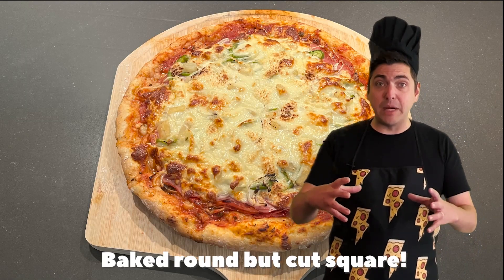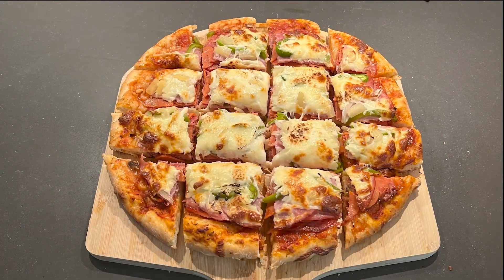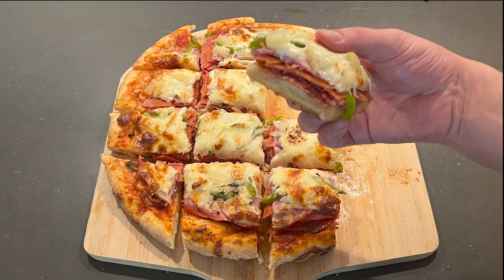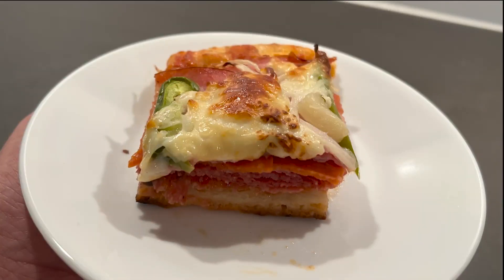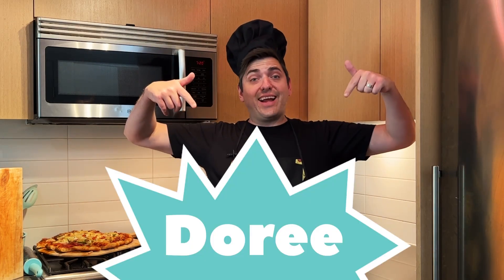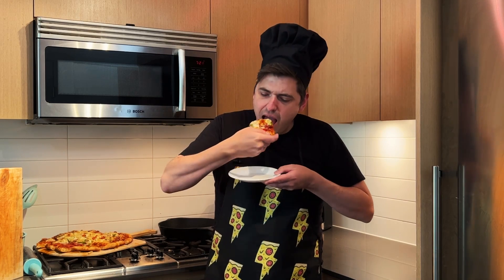Baked round but cut square. Today our challenger is Dory and we got a Regina Saskatchewan style pizza. Oh, that's awesome — lots of meat, very good.